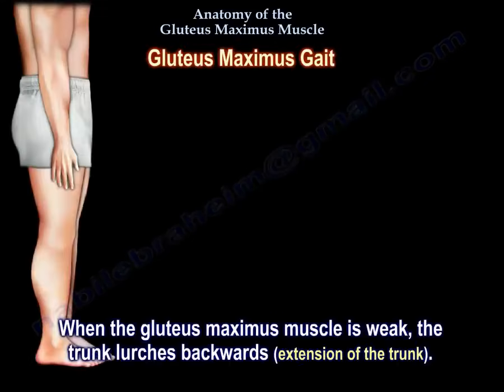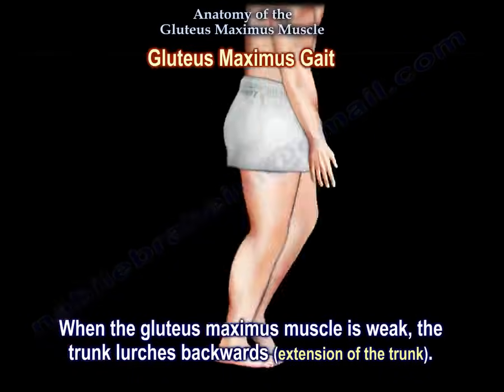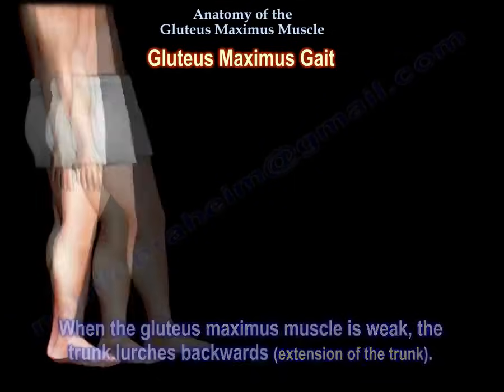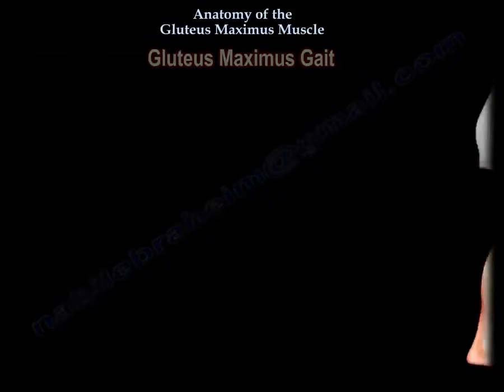Gluteus maximus gait: when the gluteus maximus muscle is weak, the trunk lurches backwards. There will be extension of the trunk. It occurs at the heel strike on the weakened side to interrupt the forward motion of the trunk, compensating for weakness of hip extension.